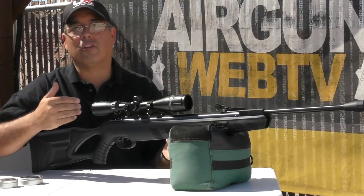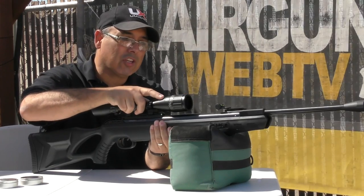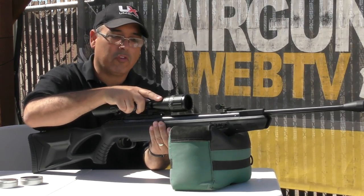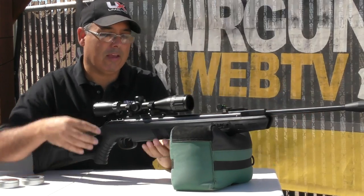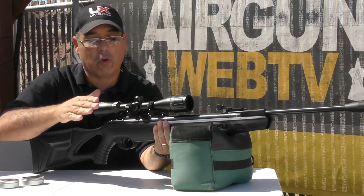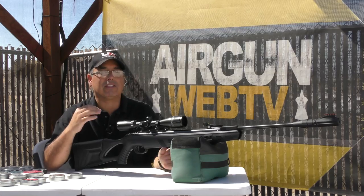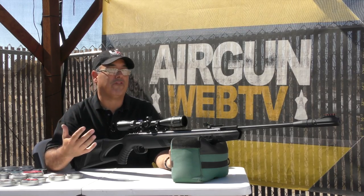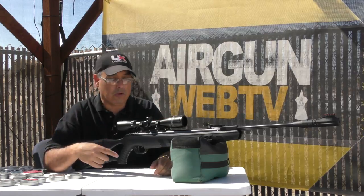What they've done with this gun is they've taken the action and floated it in the stock, so it actually moves around with recoil. The gun recoils back, and then as the piston comes forward, it actually absorbs that forward recoil as well. What this means is that it really makes this shoot more like your traditional firearm than a magnum springer.